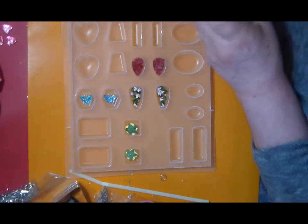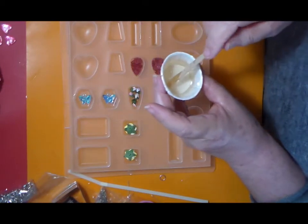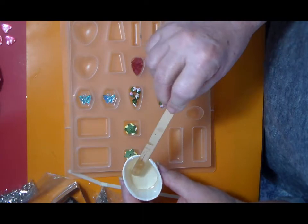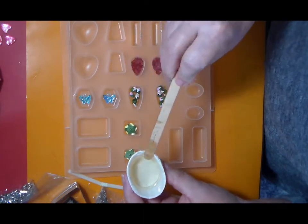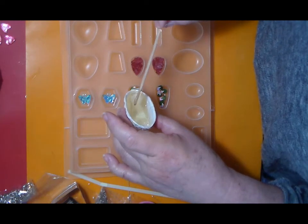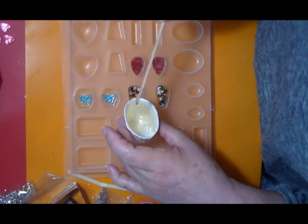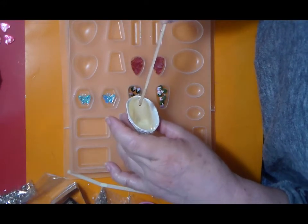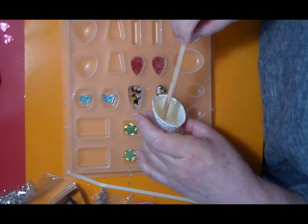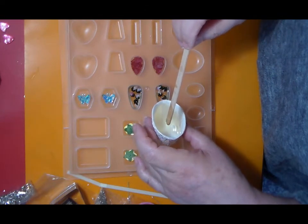I already mixed the resin and let it sit a while — it hardly has any bubbles. I'm going to start with the little rose buds first. This mold is deeper than the other one, so I might use more resin than I thought.